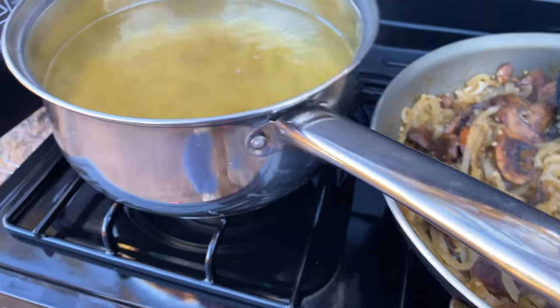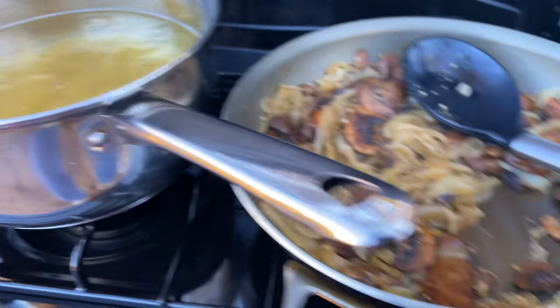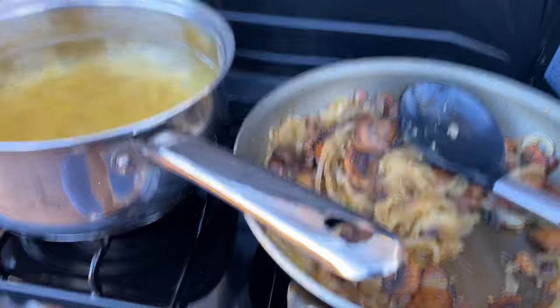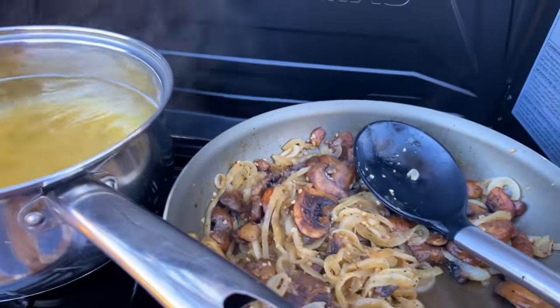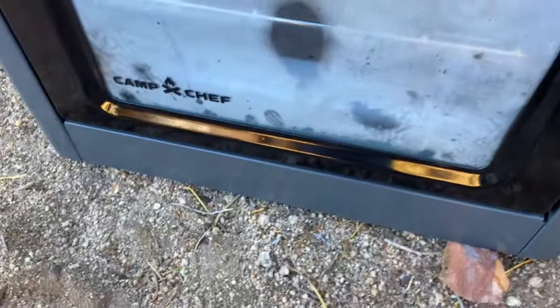Once the pasta gets finished, then we combine that with the mushrooms and onions and the other ingredients, as well as some half and half to make the sauce. And that goes into the eight by eight casserole dish, which then goes into the oven — you can see the oven starting to heat up.